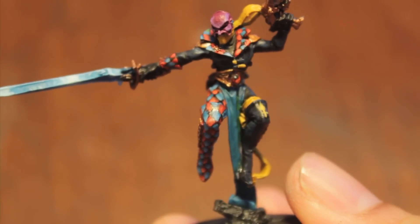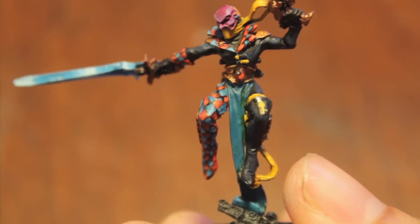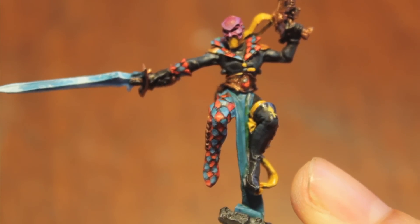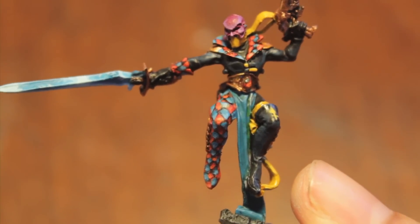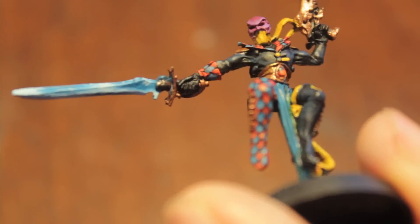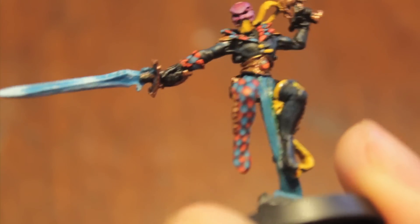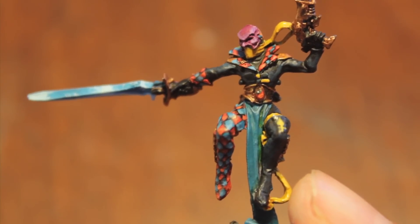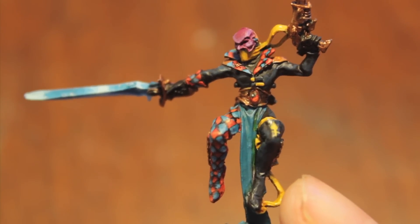So there you have it. These Eldar are killing me — I'm trying to do some tutorials and unboxings to keep me sane. The great thing is I just noticed none of the other Harlequin models have the Crystal Sword, so this is the only one I really had to take the time to do the Crystal Sword effect on well. Let me know if you have any questions, any advice, or what else you would do differently.